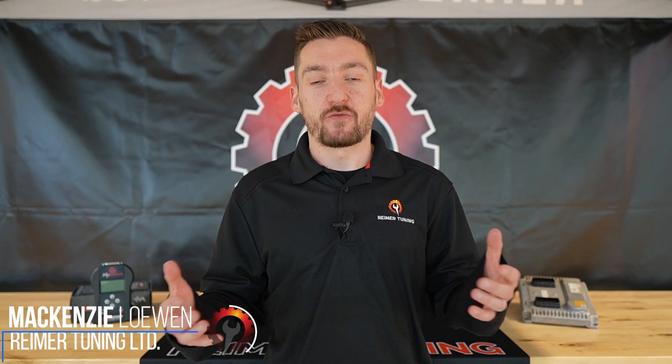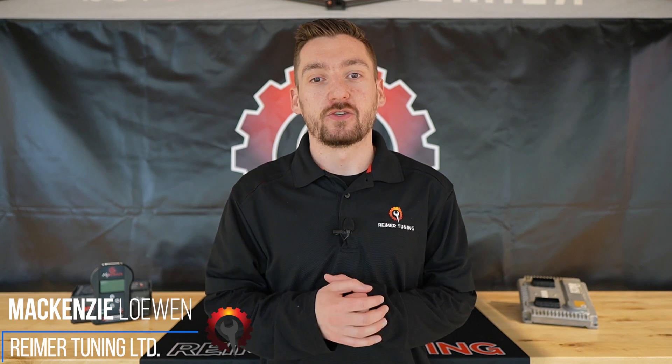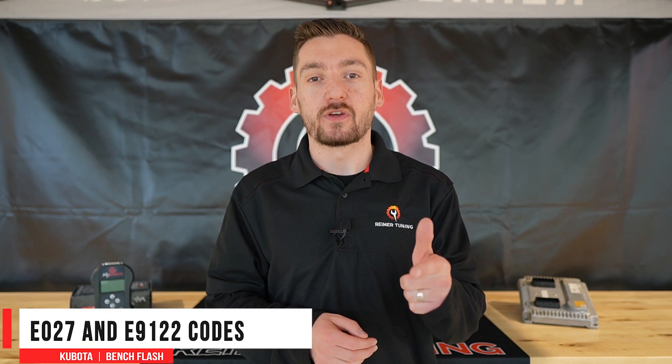Welcome to Tuesday Tech Tips presented by Rhymer Tuning. My name is Mackenzie and I'm here to answer your frequently asked questions in 90 seconds or less. Today we're talking about the E027 and E9122 Kubota codes.